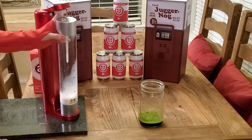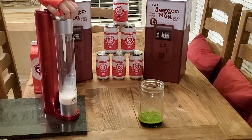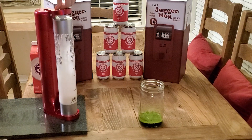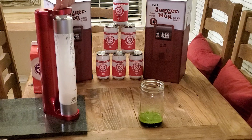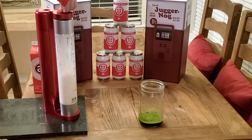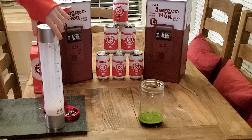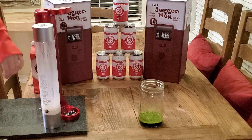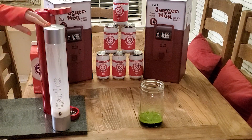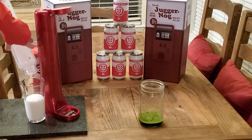I'm supposed to press this down three times for about a second each. Here we go — one, two, three. Okay, it's not bad. It's not coming out the top, that's good. Now what I need to do is slowly allow this to decompress, so we'll gently open it here. We got carbonated milk! It doesn't look aerated or carbonated, but it definitely is.